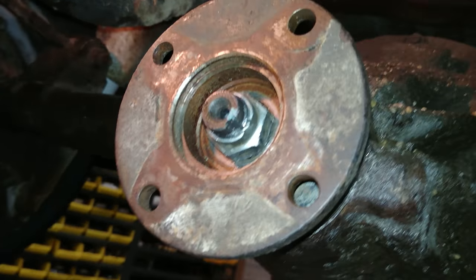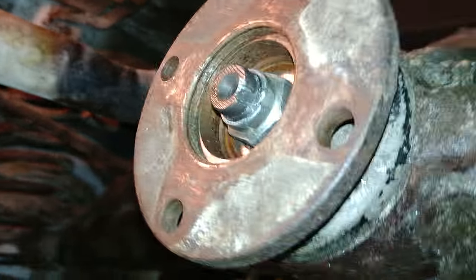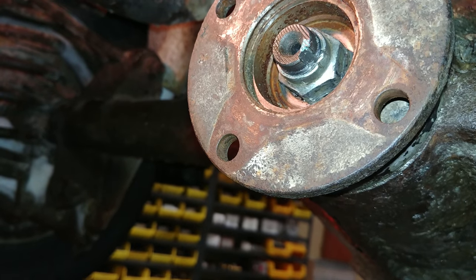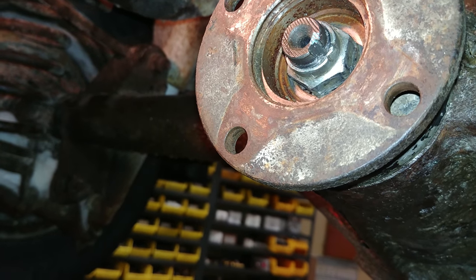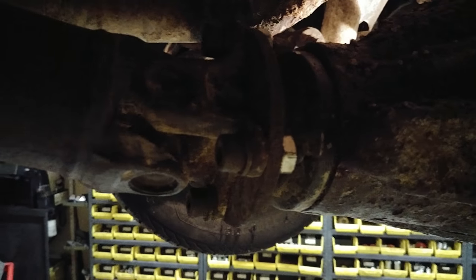Let's see — spin a tire here. Nope, can't spin it there. Well, she did spin okay. Now to put the drive shaft back on. It's all done, everything bolted back up — that's a good sign.